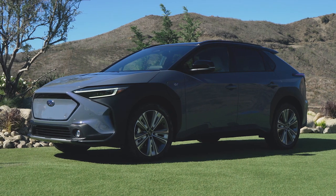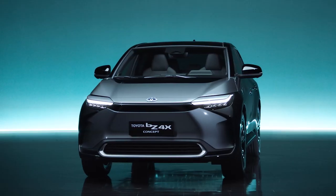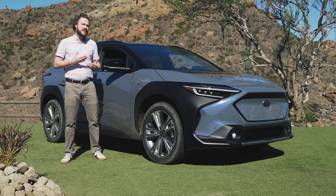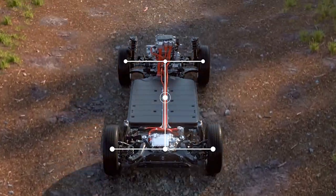It'll be the first battery electric vehicle in the company's history, and as you can see, it definitely shares more than a few styling cues with the likewise new Toyota BZ4X. However, the Solterra does have a few unique tuning and styling choices that tie it in better with the company's lineup, as well as standard all-wheel drive.